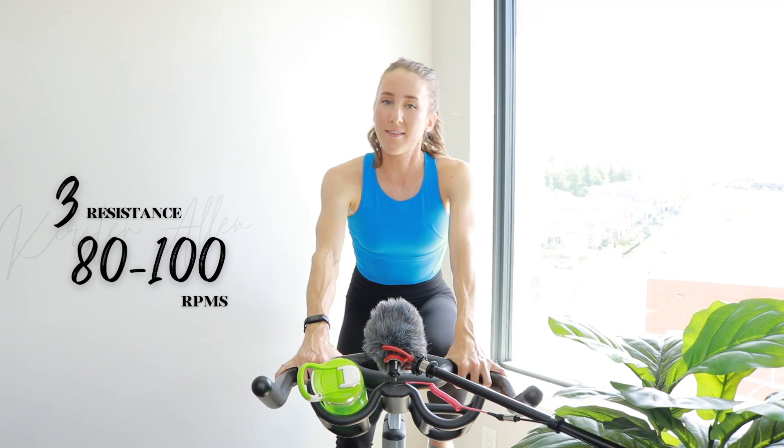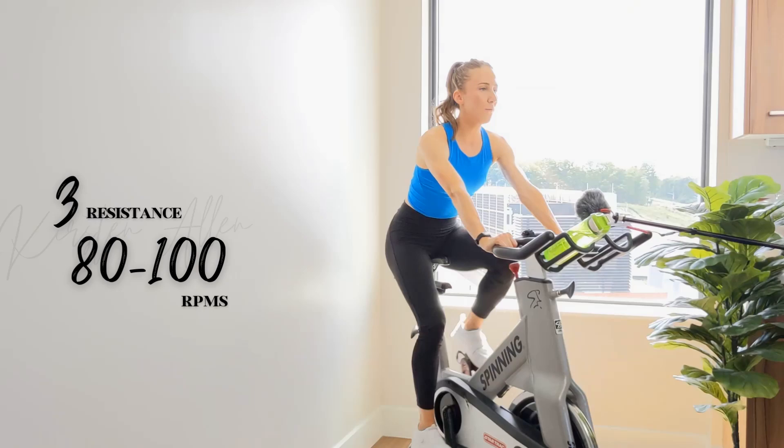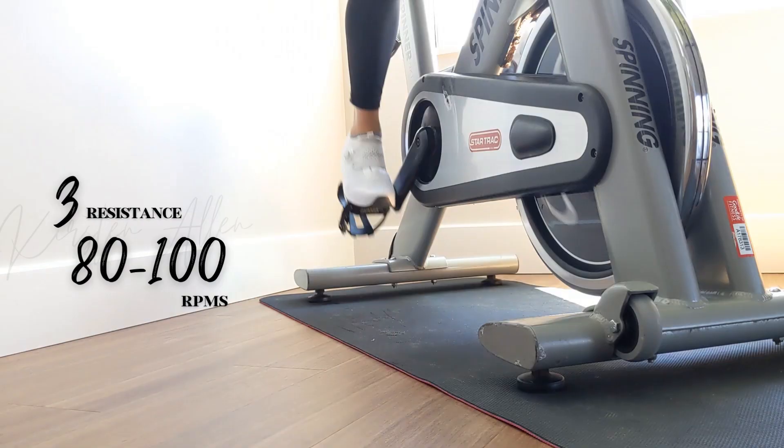We essentially are doing tempo drifts at a level six throughout the ride, transitioning into transitions — tapping down, power climbing, and then tempo drifting into transitions again. Final minute of warmup.